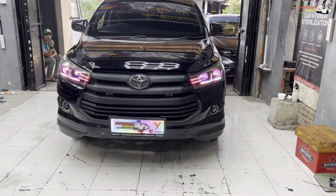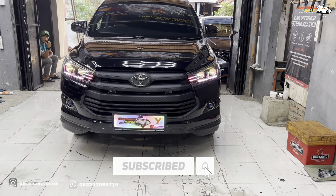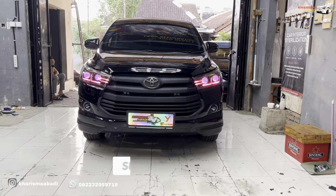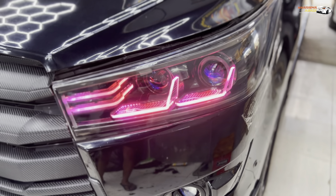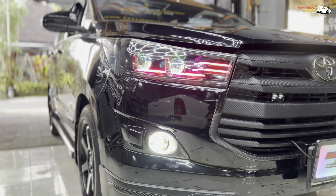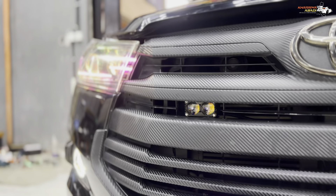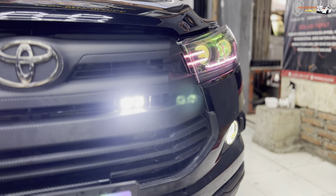Jadi mungkin segitu aja untuk video kali ini. Kalau kalian suka dengan video kali ini, jangan lupa klik like, subscribe, dan komen. Terima kasih udah nonton. See you, sampai jumpa.